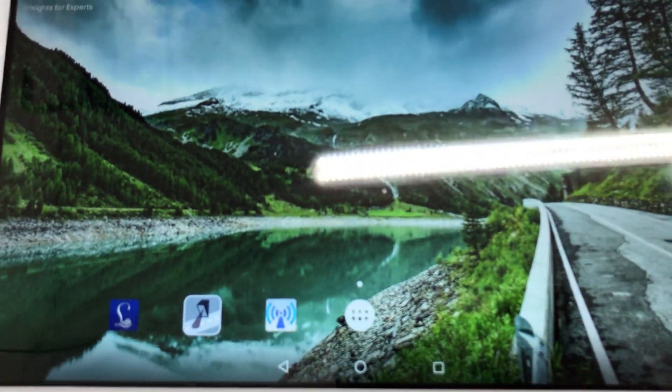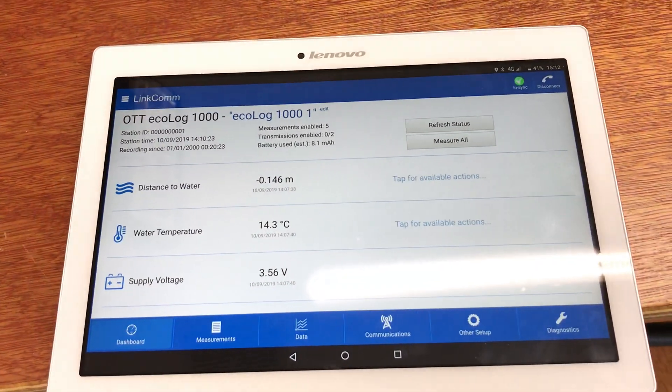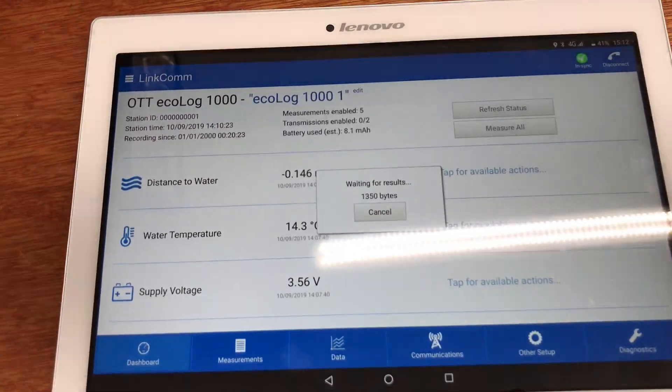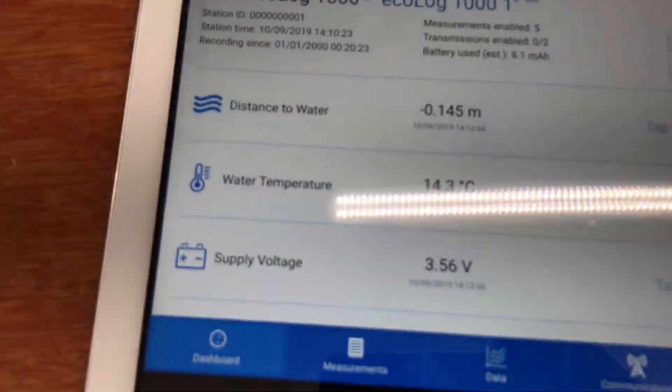So if I open up the tablet and open up our LinkCom app, you can see the device is connected. I'll just go and take a live measurement right here — it retrieves the data, and there you go, there's the live measurement.